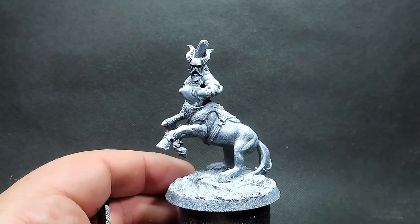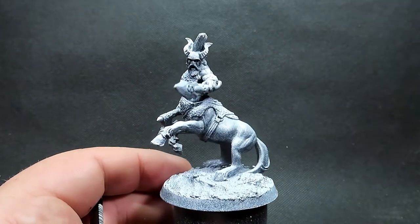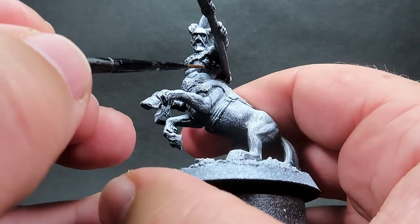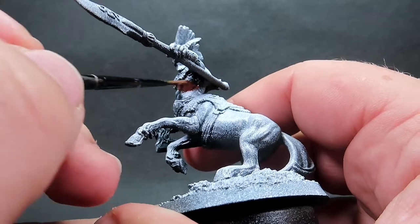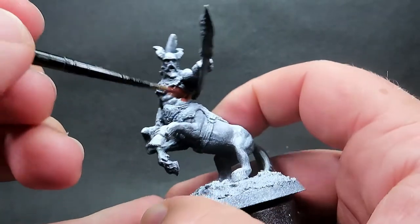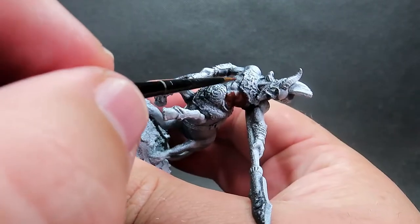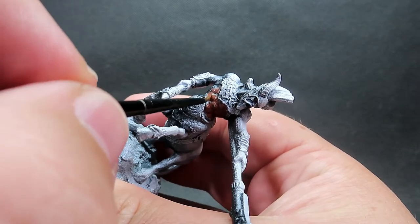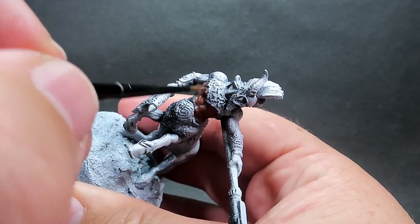What we're going to do with our centaur here that we're painting up is give him a tan skin tone. I'm going to start with burnt flesh to do this, which is a nice deep dark skin tone - good for that base coat that we want. I've also given him a zenithal highlight prime, starting with a black and then coming over with white on top, which picks out all those shadows and highlights nicely and is a good guide while we're painting.